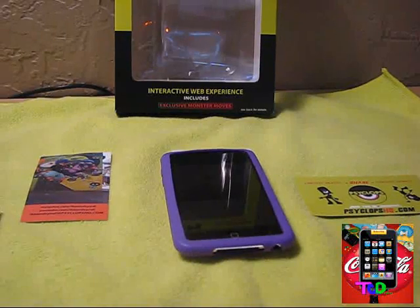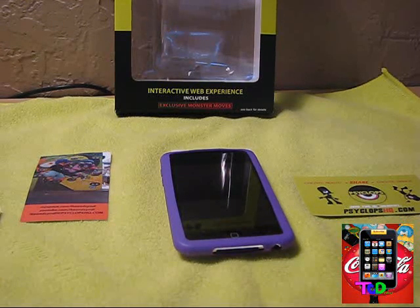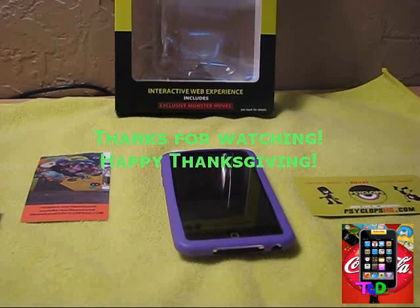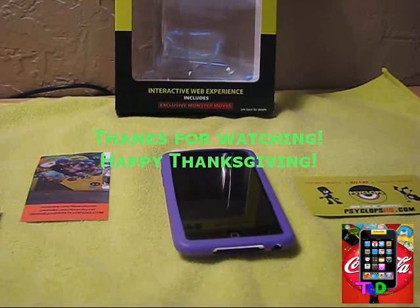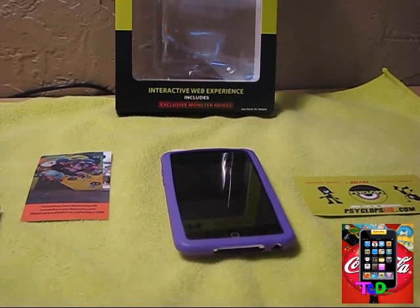Thank you guys so much for watching. Hope you enjoyed my review. And thank you once again Joy from Cyclops for sending this for a review. Sorry if I talked a little too much and then reviewed, but I really wanted to get this company out there. They're a new company and they have really awesome products, and I just really want to spread the word about their company. So subscribe, comment, rate — I got more content to come. I'll see you guys later.